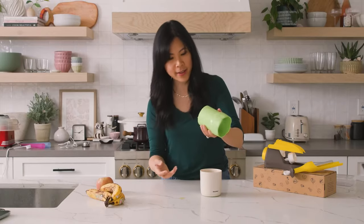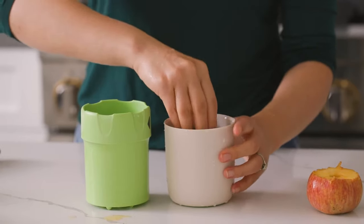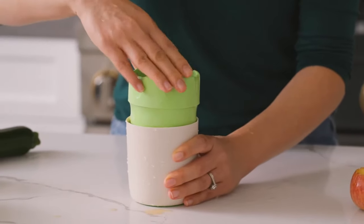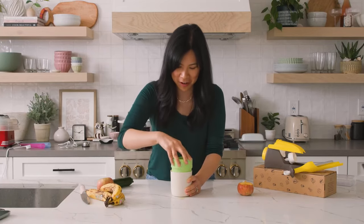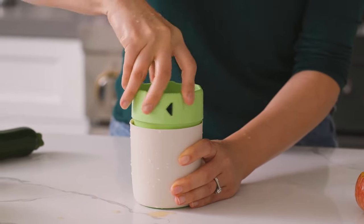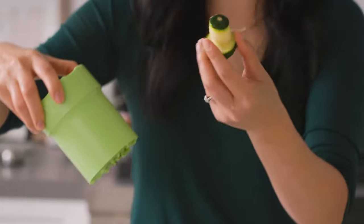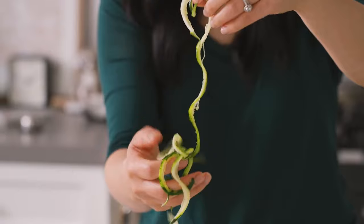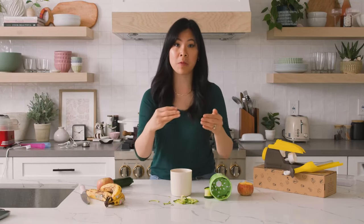It basically just grates from the bottom, but it's supposed to go through the top per the directions. This is a useless tool, but I do want to see if it grates a zucchini. The zucchini works a lot better. So you have to use a really soft apple, but apples generally aren't soft. I would rebrand this as a zucchini spiralizer, but there's a really thick core. I mean, at this point I would just use a spiralizer with a sharper blade. I give this a 1 out of 10.